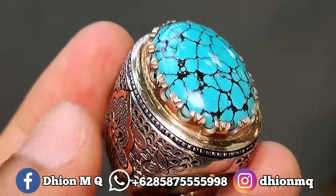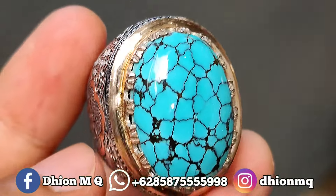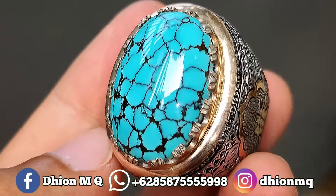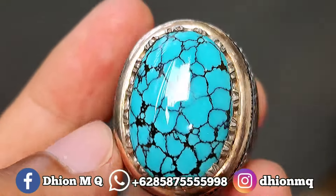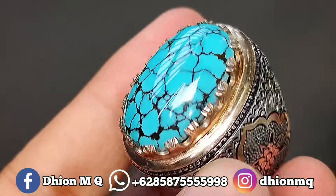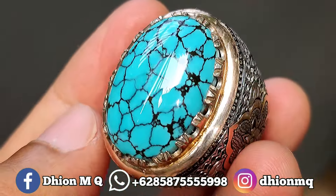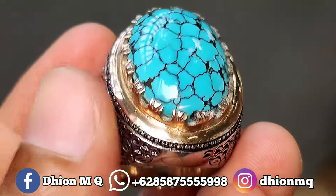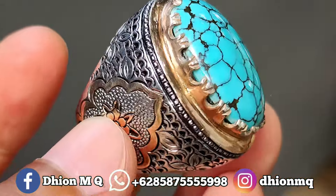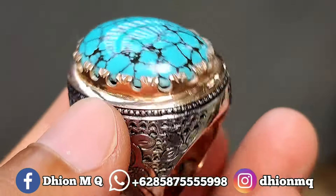Untuk uratnya ini jeplok kuro, warnanya hitam, jeploknya rapi, menyambung kemana-mana tanpa putus. Sangat super sekali. Untuk materialnya juga ini material mulus lawasan, kinclong, licin, dan juga super glossy. Untuk peraknya juga ini super istimewa, ringnya menggunakan ring brand matte super mewah dan juga super tebal, modelnya ukiran songket, ciri khas perak Iran.